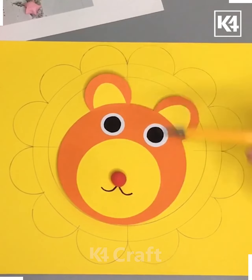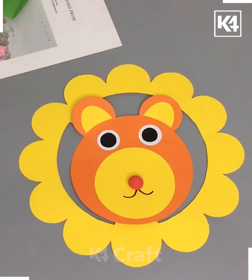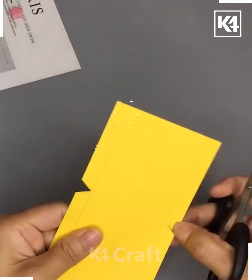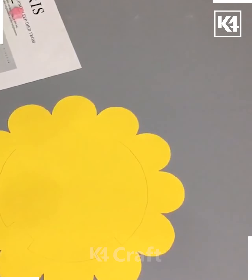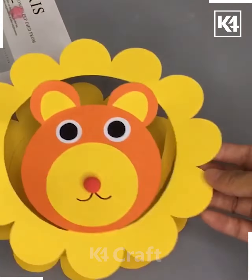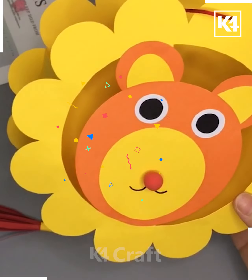Then we'll paste a lion's face in the middle of it and follow the steps as shown to create this awesome-looking one. We'll take a different paper and cut it into different pieces to make a lion's face structure, then paste the face on the paper.